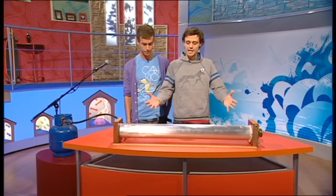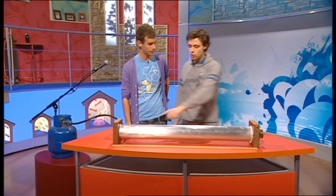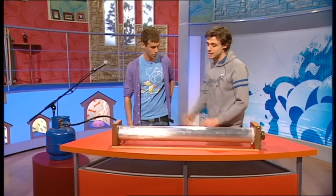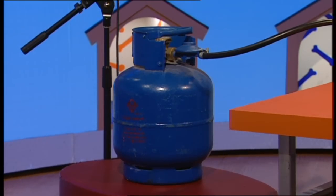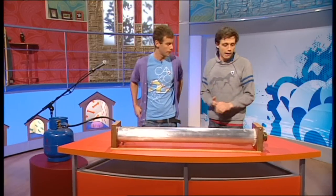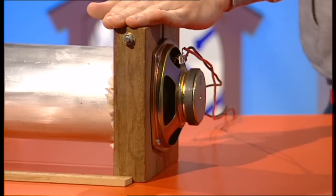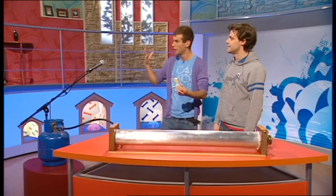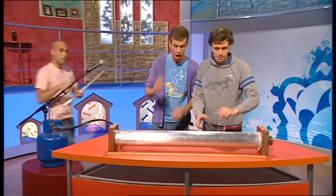Well, this is our version of the dancing flame tube from the video. It's got all these holes drilled into it, and it's connected up to a gas canister, so we can light it just like a gas oven or a gas cooker. The cool thing is it's got this speaker attached to one end, so we can actually play music into it. So this is where Nathan comes in.